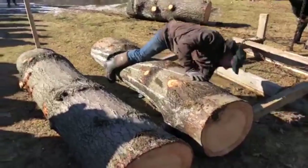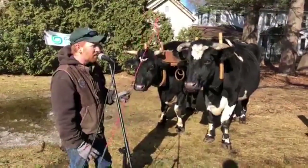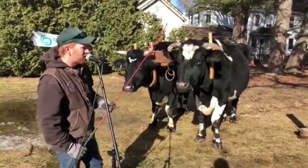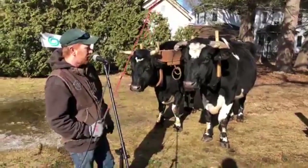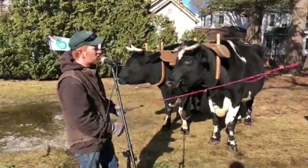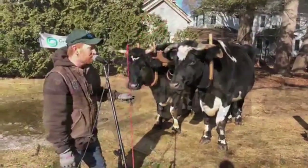I use the whip here to give them directions. You'll notice I'm not hitting them hard — I don't swing it as hard as I can and really smack them with it. I'm just giving them little signals. If I'm trying to turn and Star over here on the far side isn't paying attention to me, I can reach over Rock and just give him a little tap on the back and say, hey, wake up.